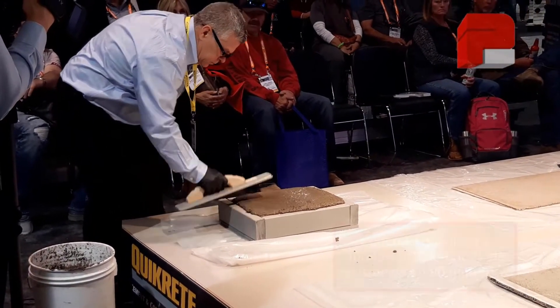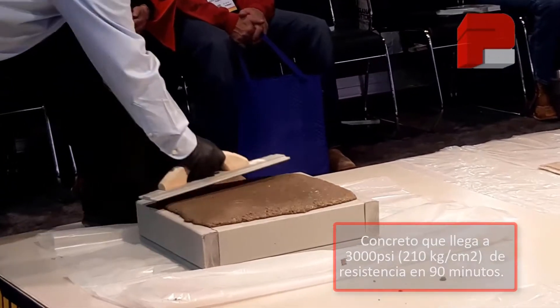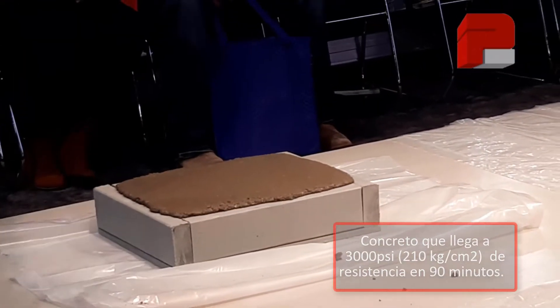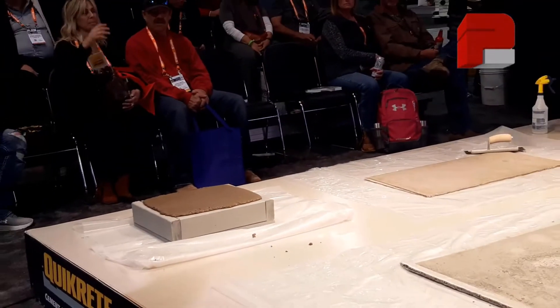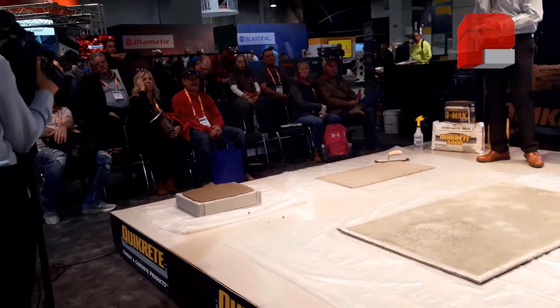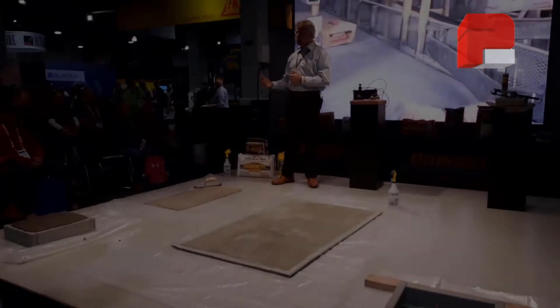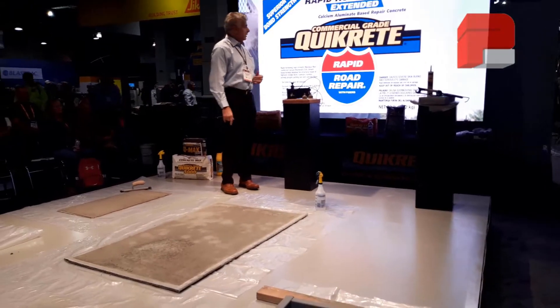Nicely done, John. This will reach a compressive strength of more than 3,000 PSI in 90 minutes and over 8,000 PSI in 28 days. It also has exceptional bond strength — exceeding 2,000 PSI at 24 hours and over 2,500 PSI at 28 days. That applies to repairs over two inches thick, like over here, extending below the reinforcing steel.